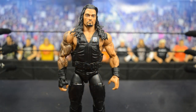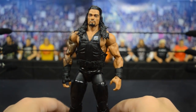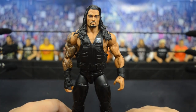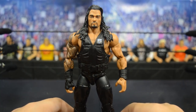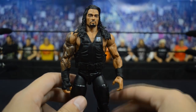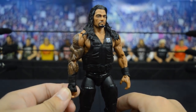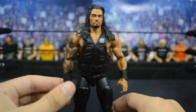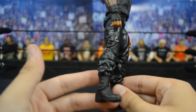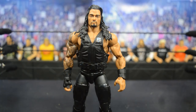Up next is Elite 33 Roman Reigns. The attire is a lot better in my opinion, but I think they took a step backwards on the head scan - Elite 26's head scan is much better than Elite 33's, which looks a little odd. I do like this Shield vest a lot better though; it has the Shield logo and is a more updated version. We have gauntlets with a gloved hand, so you couldn't really use this for a promo Reigns. This figure came with the tag team championship belt since the Shield were tag champs at that time.